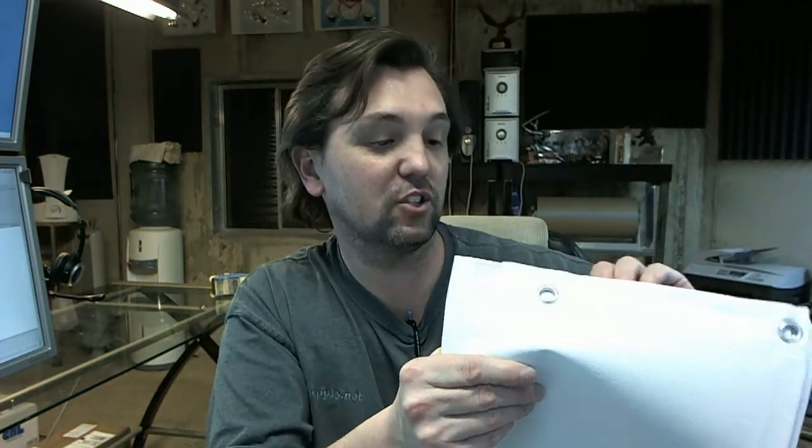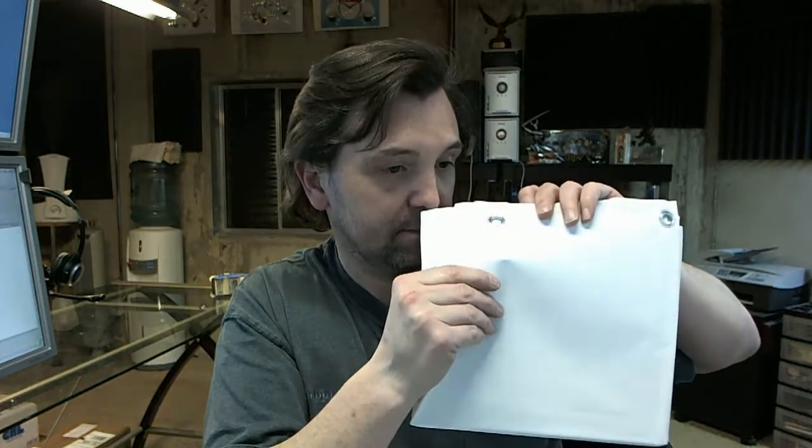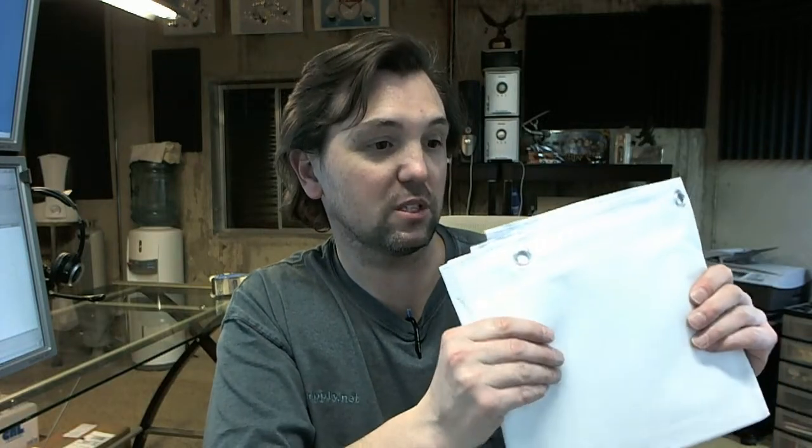It's .012 — 12 thousandths of an inch thick vinyl — treated with an anti-bacterial agent. And it smells like a pool liner, what it smells like when you put together an above-ground pool as a kid. That's what this smells like.